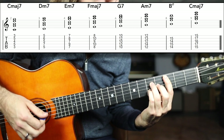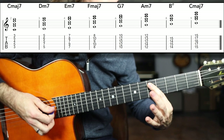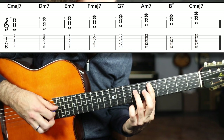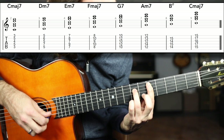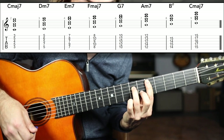Now taking our bar up a whole step for D minor seven, we're going to grab the bar on the fifth fret, A string to high E string. We're going to have the seventh fret D string and the sixth fret B string. That is a D minor seven chord.